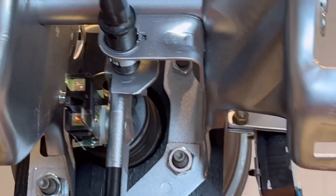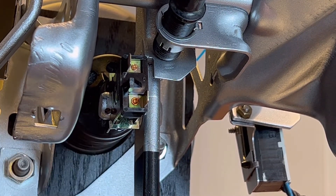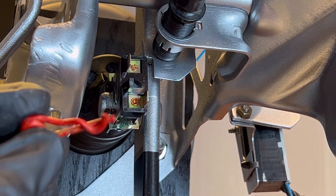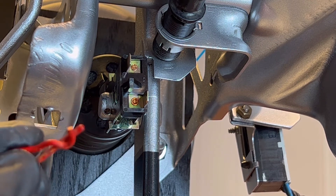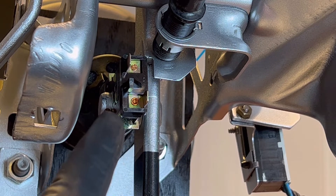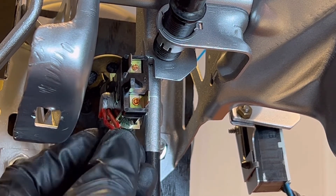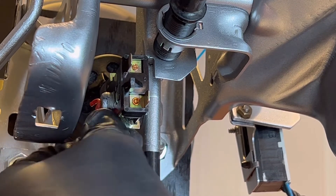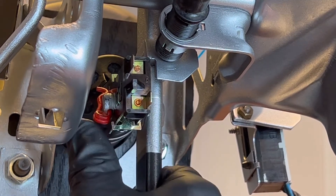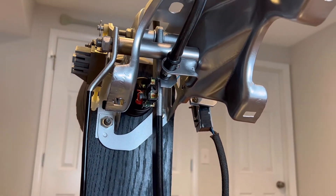Now you can see the hole on this side — that's where the pin is going to go. This pin is kind of odd-looking and hard to find, but it's made so that it will not come out unless you deliberately pull it. There's no way it can work loose or slide out on its own, because if it came out and the switch slipped off, you'd have no brakes. Just push that in — it goes in pretty easy. Perfect. And that's all there is to replacing your brake light switch.